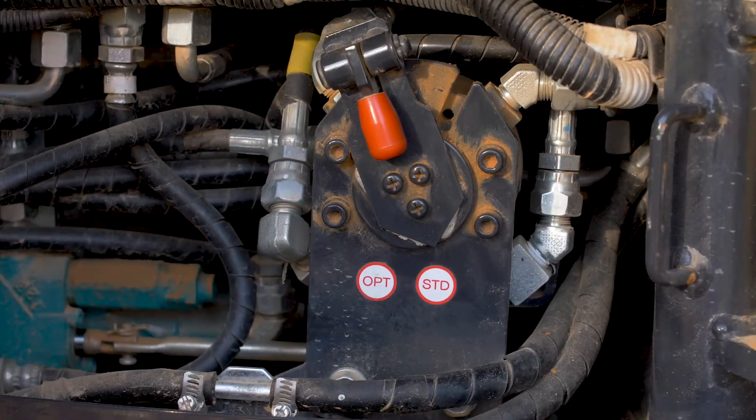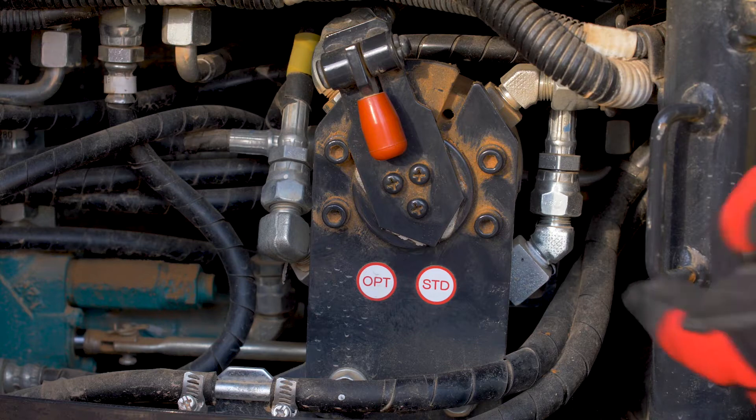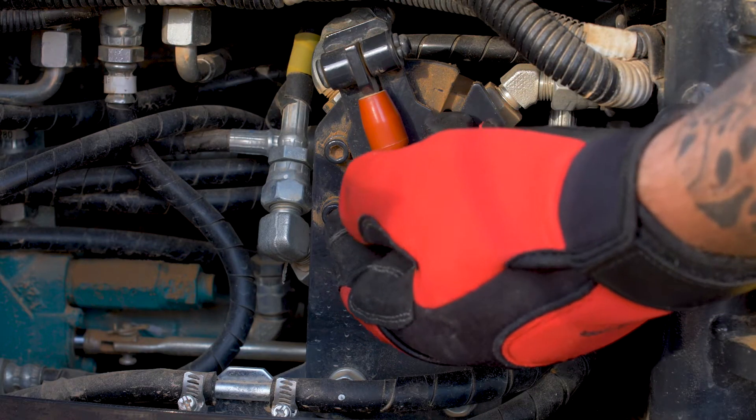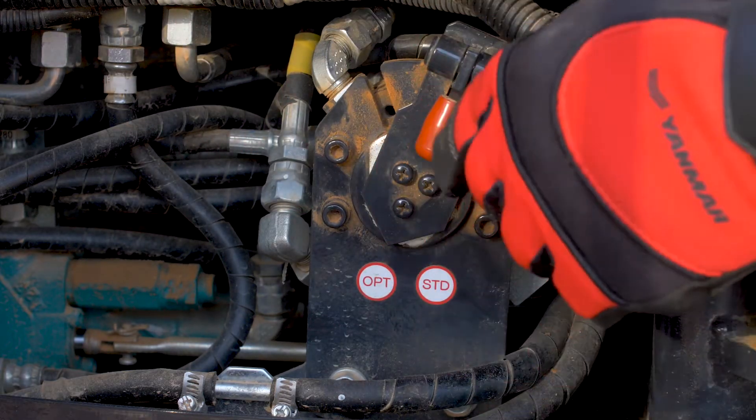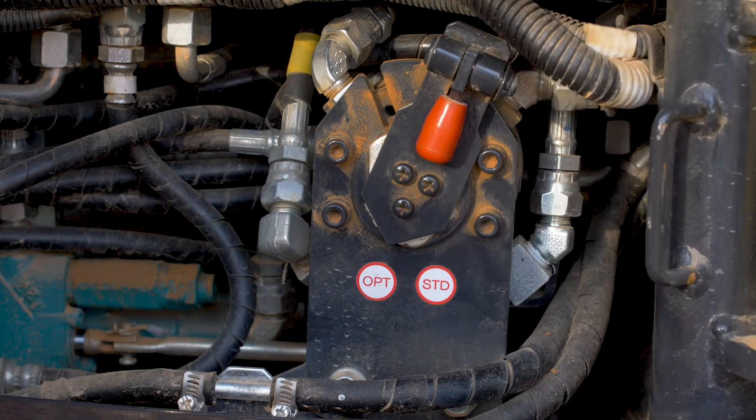Now we'll go ahead and move it from standard to option and show you what the pattern control is in option. To do this, you just lift up on this orange tab, slide it so that the arrow points to option, and ensure that the tab is pushed all the way in.